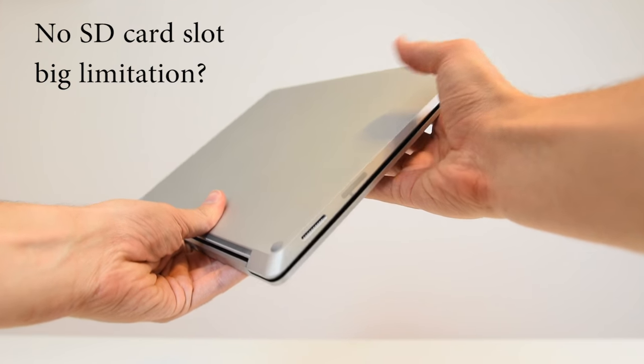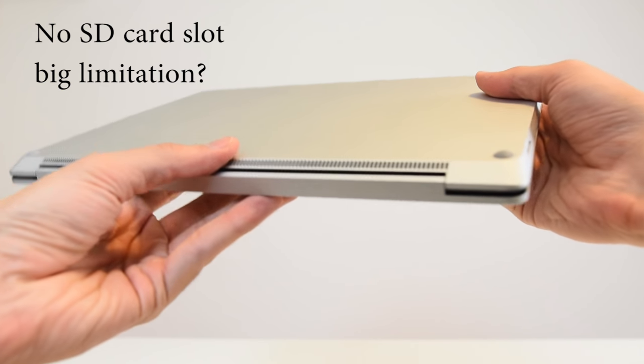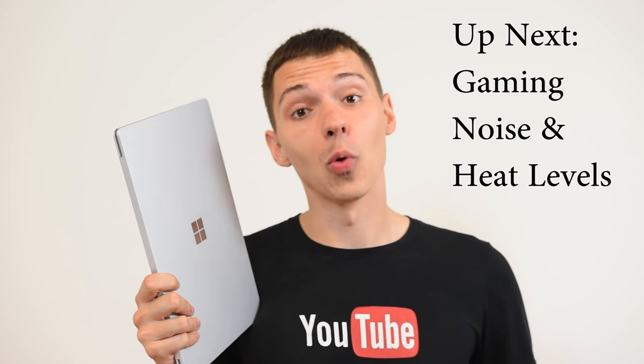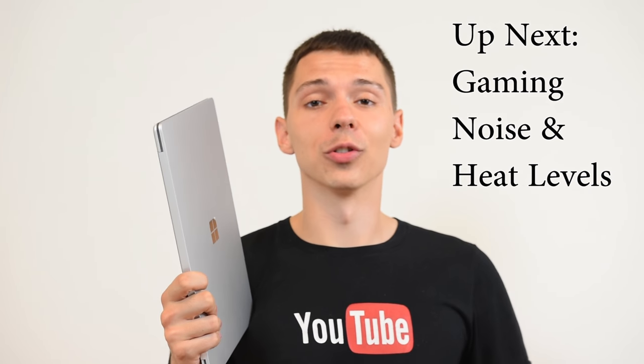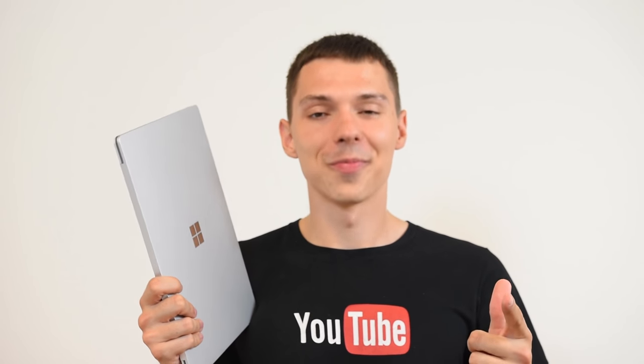There is a slot that kind of resembles an SD card slot, but it's actually the charging unit. If you watched this far, thank you for watching — I'm answering all questions in the comment section below, so be sure to subscribe and ask a question and I'll definitely get back to you.